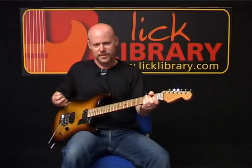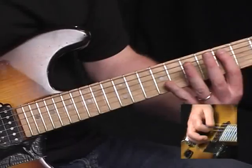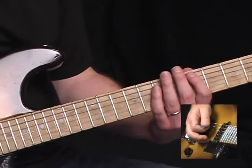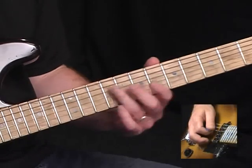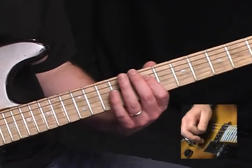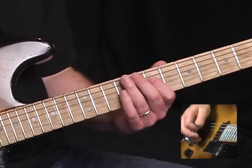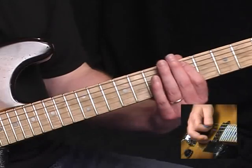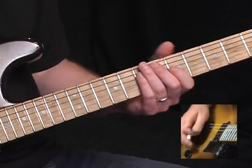Here I'm kind of outlining the melody — the main melody of the chorus of the song. Starting on D, which is the fifth fret of the A string, sliding up from seven to nine on the D, back to seven, nine on the A, back to seven on the D, then nine, seven, five on the A.